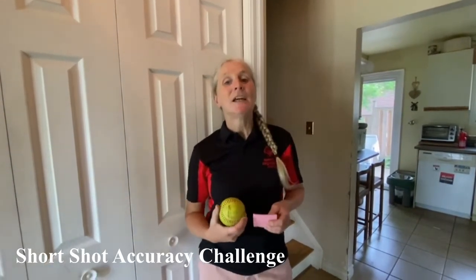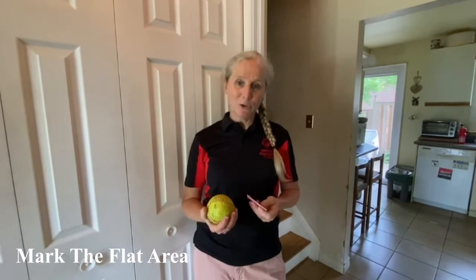Hi, we're here for the Hit Your Mark Short Shot Accuracy Challenge for 10-Pin Bowling. To prepare, I've gotten myself some sticky notes and a ball that will fit in my hand that can roll. And I've also marked out a flat area, 5 meters long, to use as our alley.